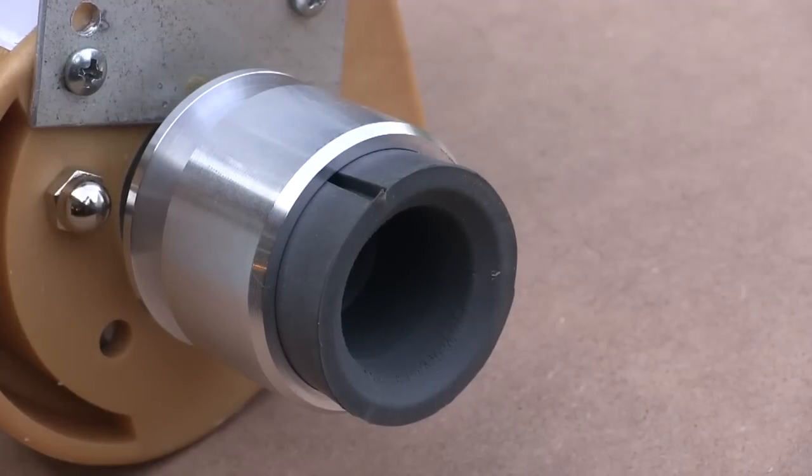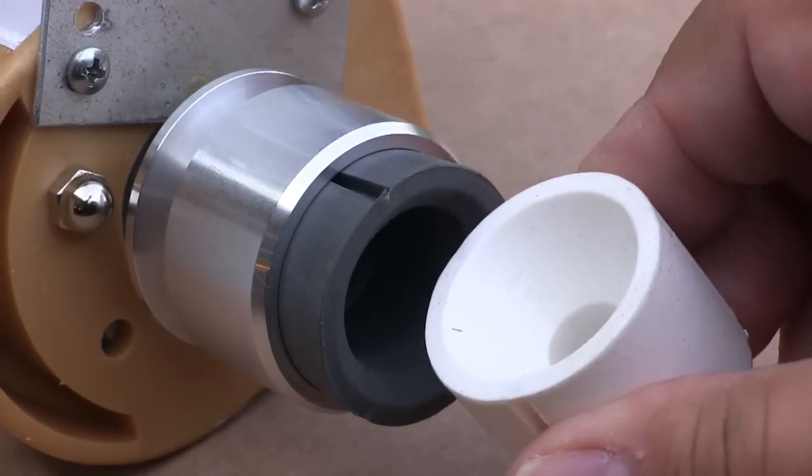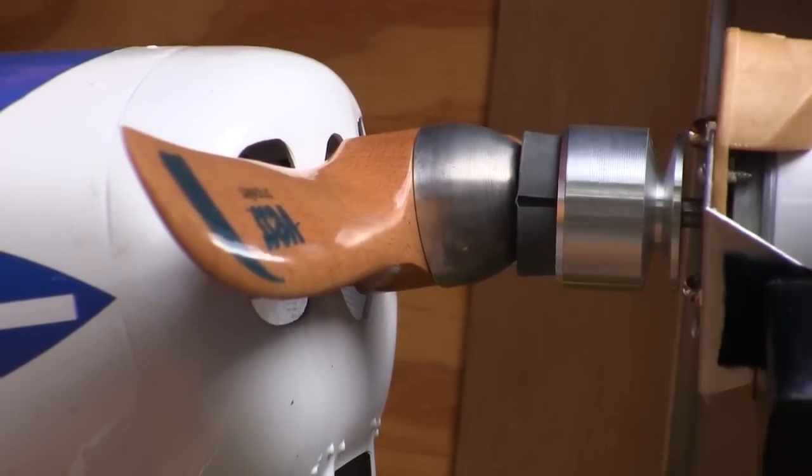The rubber-like adapter that actually makes contact with the spinner is surprisingly tough, and for those with special design spinners or prop hubs, Sullivan makes a bunch of different adapters that plug right in. There isn't a whole lot that Sullivan hasn't already thought of when it comes to putting their starters onto an airplane motor.